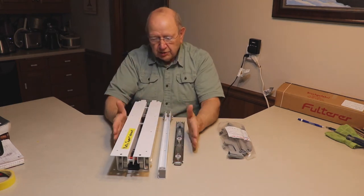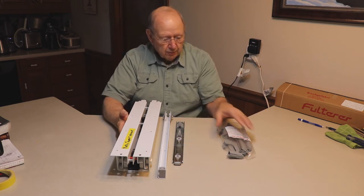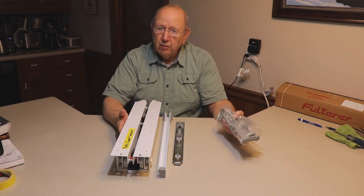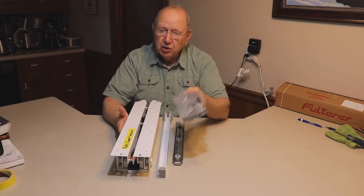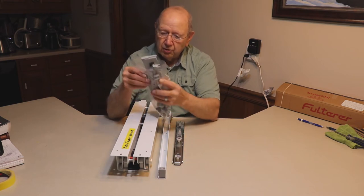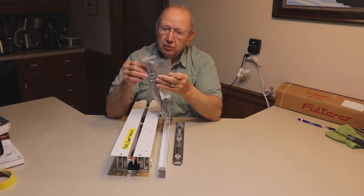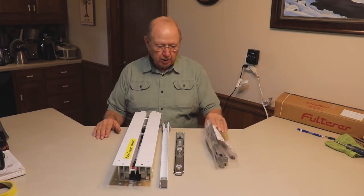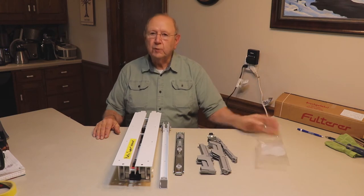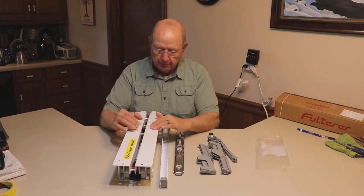Since this unit is purchased without a soft close feature, that can be purchased separately. In this video, we are going to attach the soft close unit with all of the necessary components, and then install the unit in the kitchen cabinet. Let's get started by installing the soft close accessories for this pantry rollout slide.